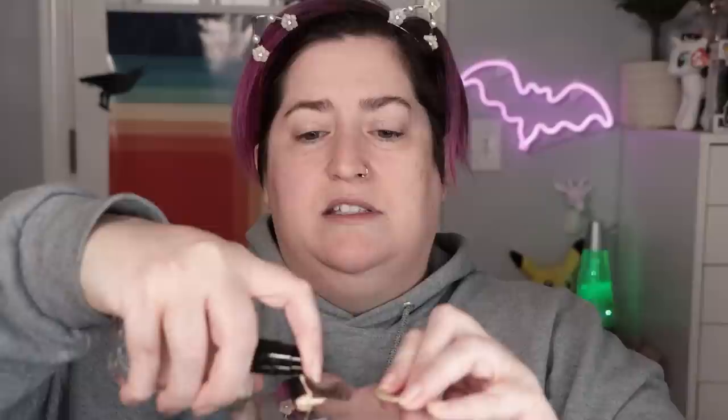Let's see what kind of consistency we have here. Oh interesting — it actually looks darker outside of the bottle than it does inside the bottle.